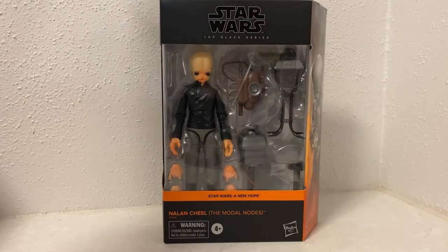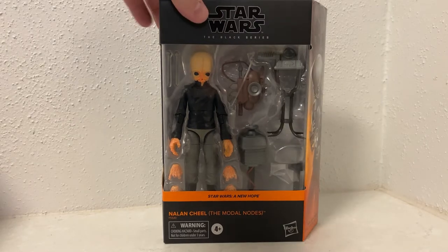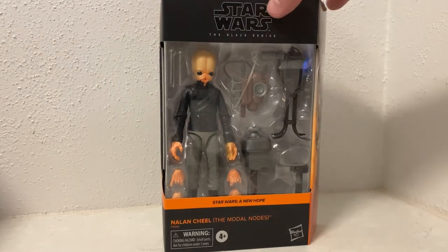I just need to get two more Figrin D'an figures to finish the band. I'm going to go with six - I know there's a couple with the same instrument, so I'm just happy with six. That's all I really care about. This one's looking pretty good, I've been looking forward to grabbing this one.